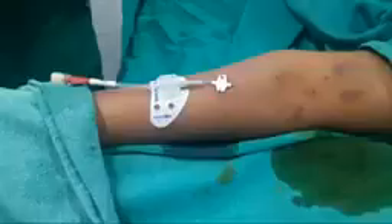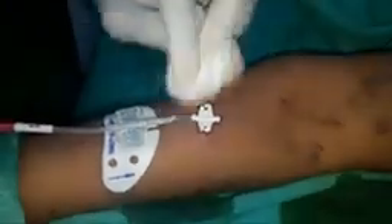I am securing it with suture. The butterfly has been secured at the puncture site with a 3-0 prolene suture.